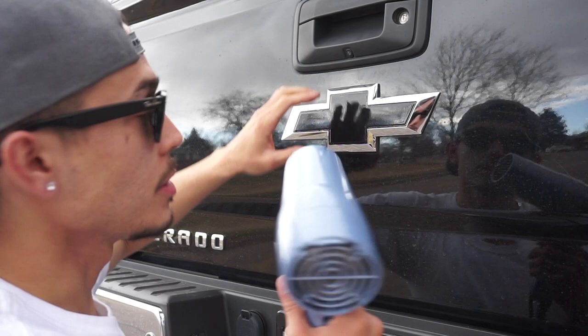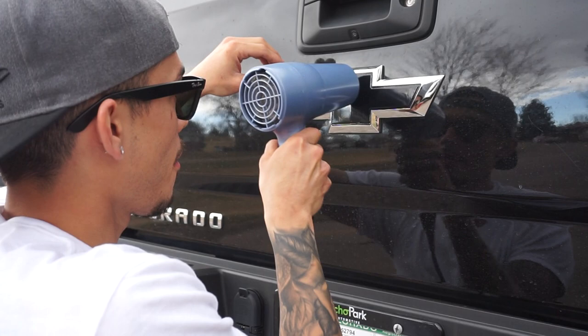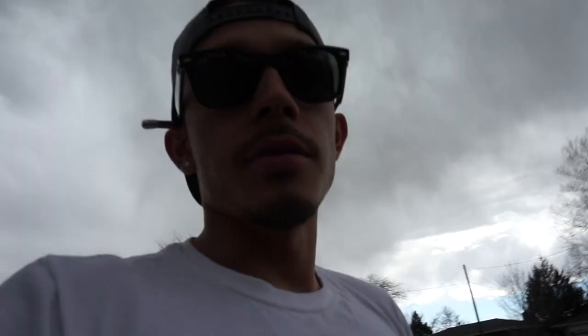After you're done tucking, hit the bow tie one more time with your thumb — boom boom. Run the hairdryer all the way down, get it nice and hot, run it all the way up. Voila, you're done! There you have it guys — that's how you black out the bow tie on your Chevy Silverado.